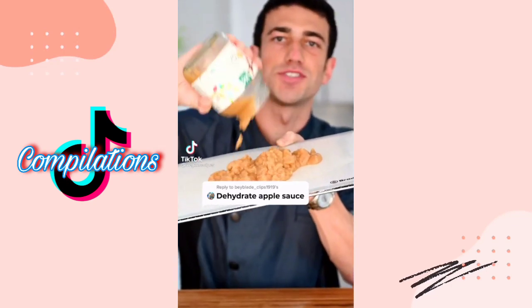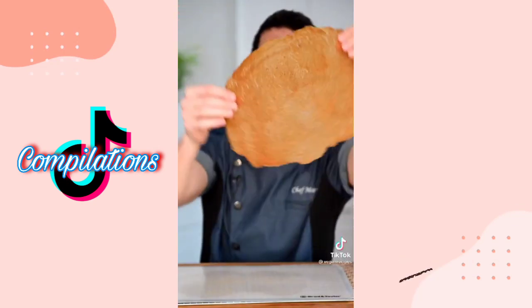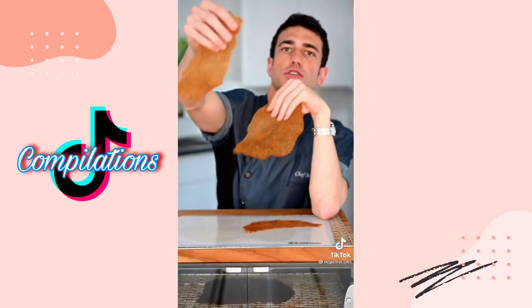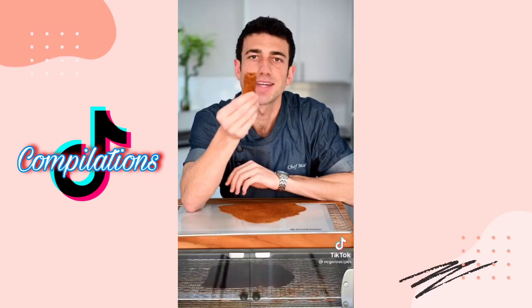What should I dehydrate next? Let's dehydrate applesauce. Dehydrate it overnight. I could probably use it as a wrap — giant applesauce fruit roll-up. Roll it up. Amazing, 10 out of 10.